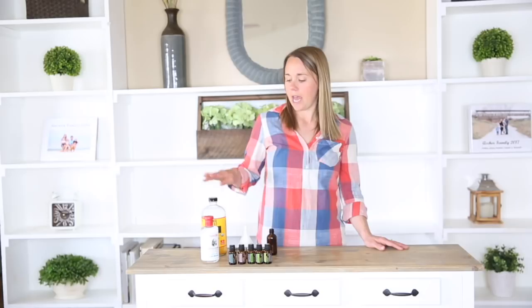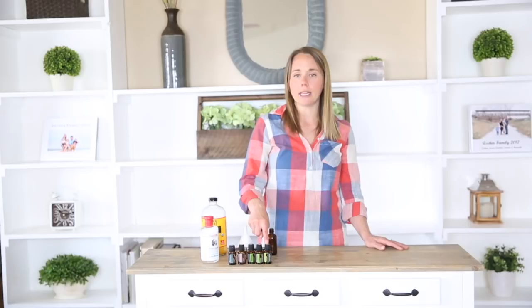For this recipe, you're going to need witch hazel, apple cider vinegar, eucalyptus, cedarwood, rosemary, melaleuca, and lemongrass essential oils. I like to make mine in this four-ounce-sized spray bottle that I found on Amazon. It's glass and amber color, and so it's really safe to use with your essential oils.